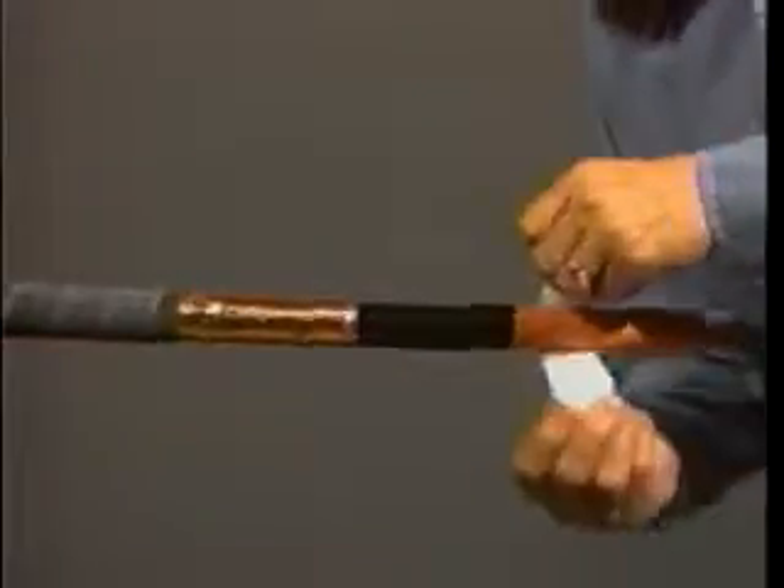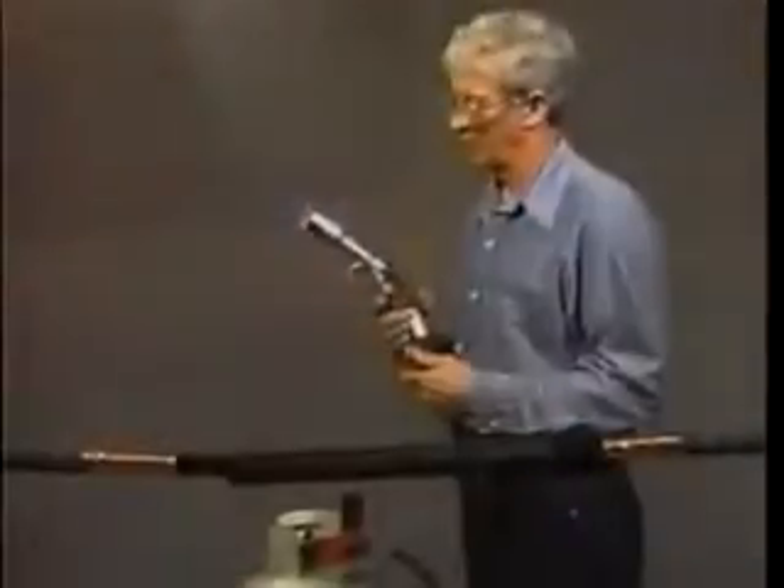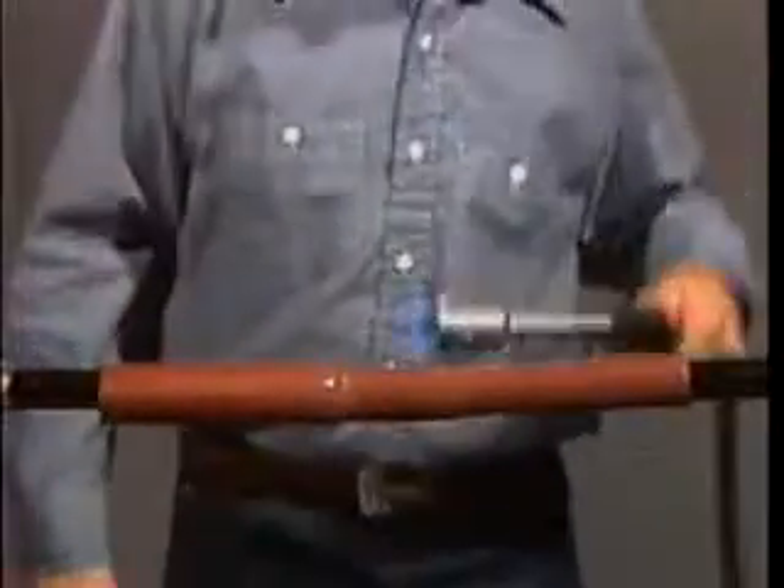By following the written instructions and the information contained in this program, you can be confident that you are installing a durable and reliable splice. If you have any questions regarding the installation of Raychem's 35 kV splice, please ask your local Raychem representative or call Raychem at 1-800-327-6996.